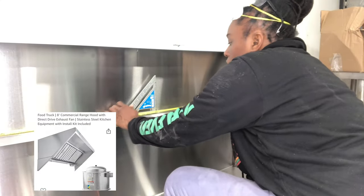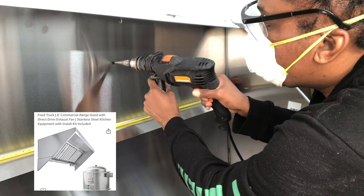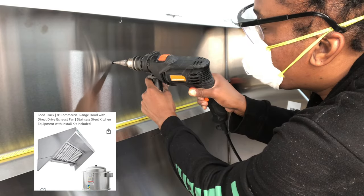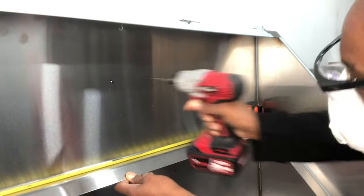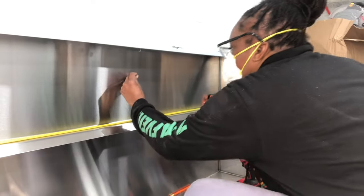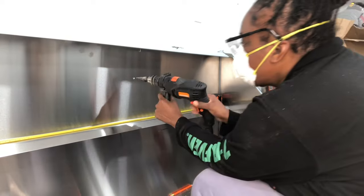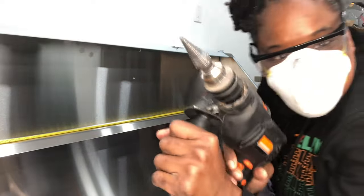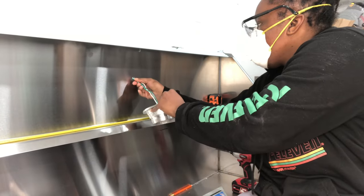I'm finally working on my hood vent. I have it laying on the side and I'm measuring where to put the pilot holes for the light fixtures. I had a lot of trouble getting those holes in — I just broke a drill bit. That metal was super thick, so I decided to hammer in a nail just to get the hole started, then switched over to a step bit. It looks quick but it took me about five minutes.